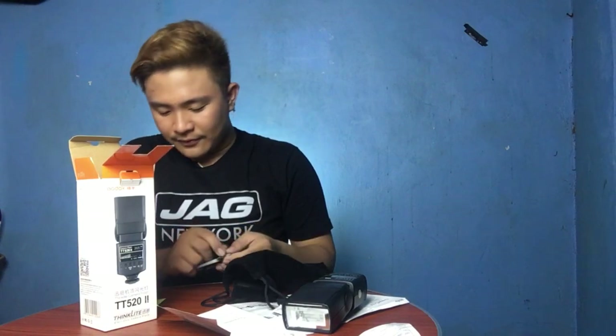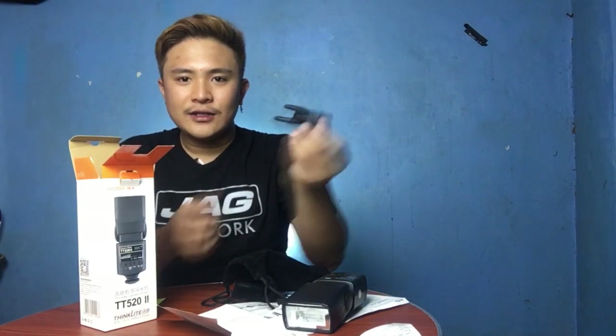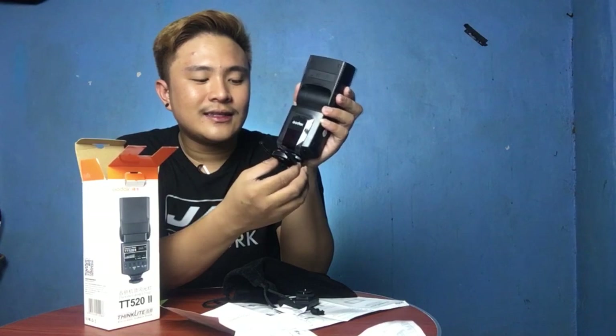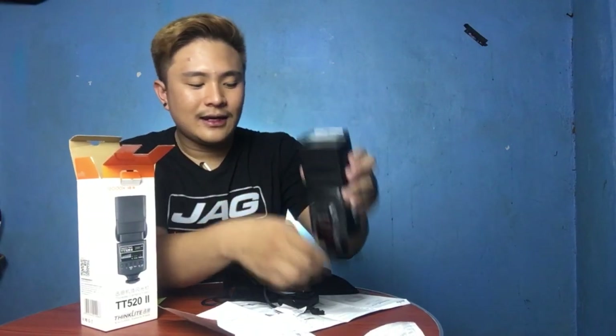And we have a mini stand. We're going to put the flash on this so that it will stand by itself without any assistance.